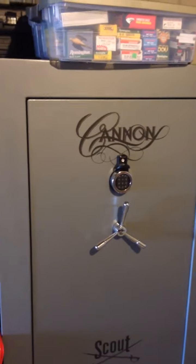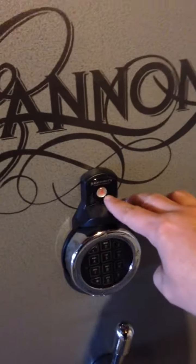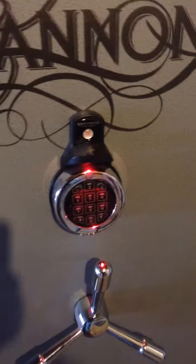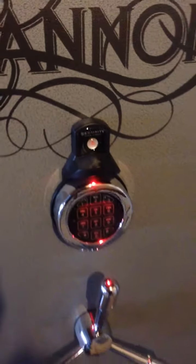I made a few modifications over that time frame. The first thing I added was the red LED for the keypad. It's just a magnetic mount — it comes off very easily. I bought that at Dean Safe Company.